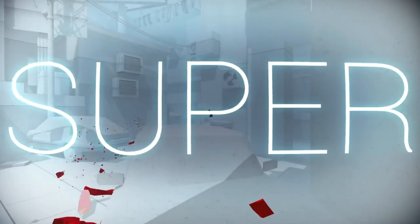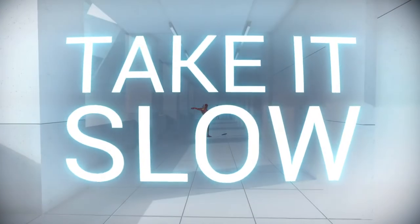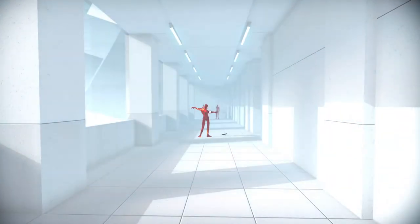Super hot. Super hot. Let's go! I'm actually digging it on the controller.